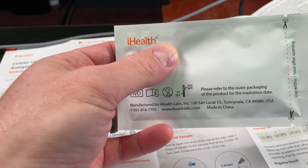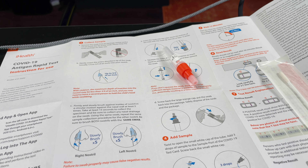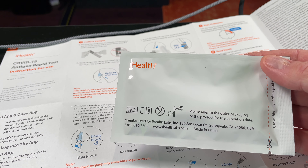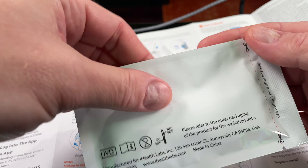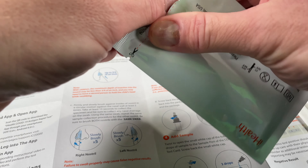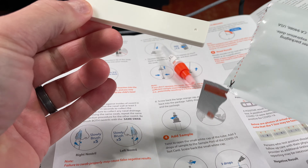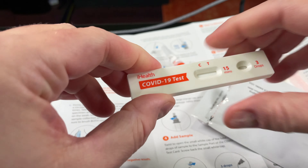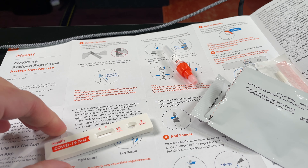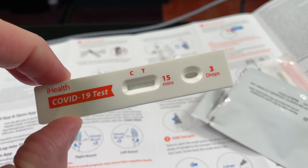This right here is called the iHealth — this is the particular kit I'm going to use. It says prepare materials, open the package, take out the COVID-19 test card. I've been using another type and this is my first time using this type. That is fancy.